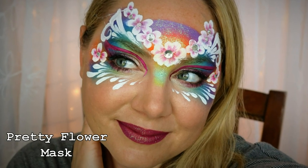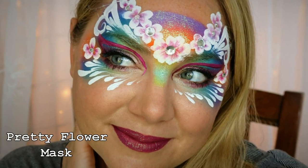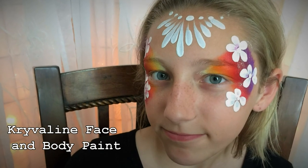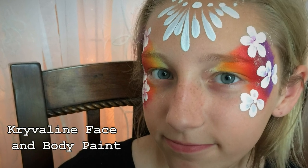Hi guys! In today's tutorial I'm going to show you how to paint this really pretty flower mask, and then at the very end of the tutorial I'll show you how you can change it into something that can be painted in under two minutes for long lines.